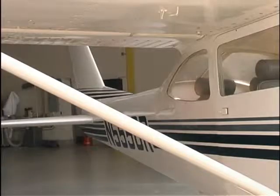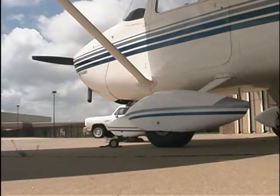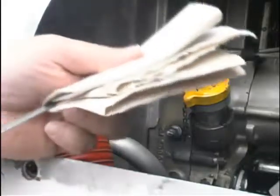The pre-flight begins with a walk around. You must check the tires, remove the chocks and the tie downs. Check the oil level and engine area for anything out of the ordinary.